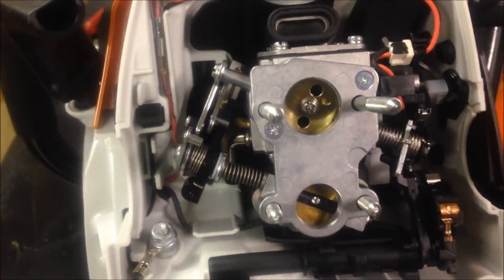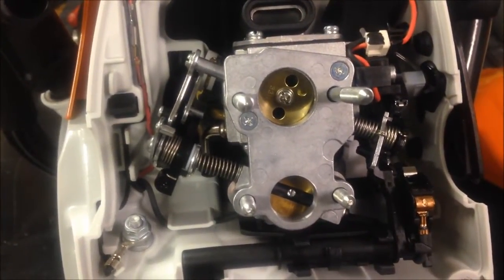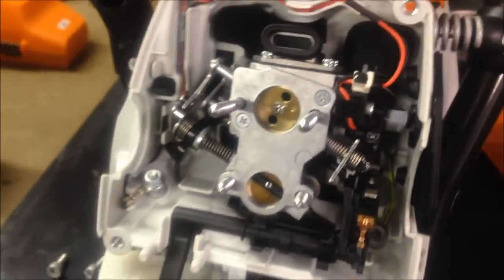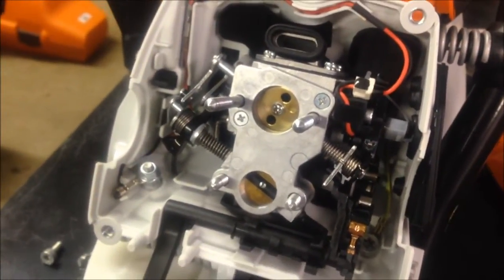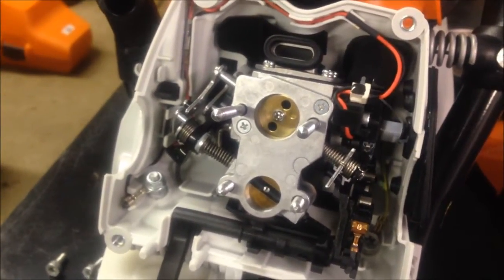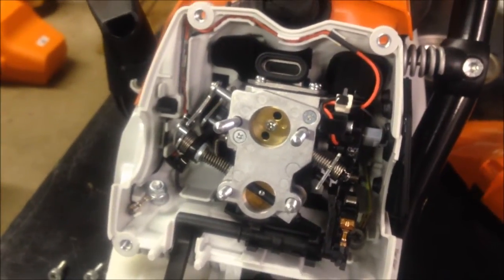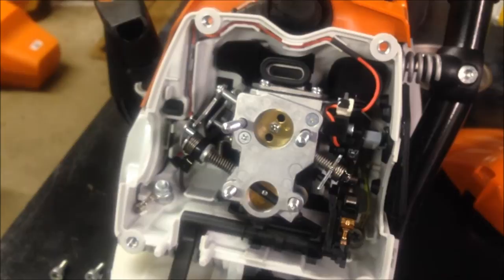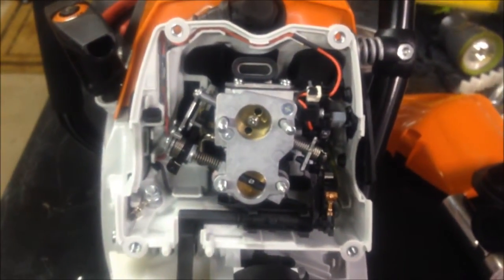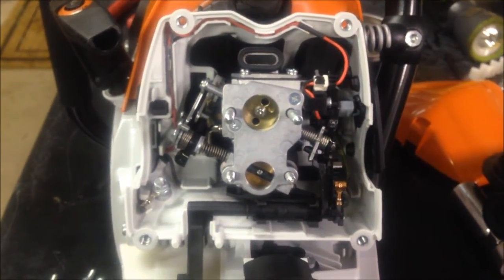It's pretty trick how they get that linkage all to operate together. As you can see on the right side there, there's some wires for the Emtronic system — the self-adjusting carburetor. There is definitely a little bit of extra material in these saws compared to the 460 that this thing is going to be replacing. And that's all for now guys, take care.